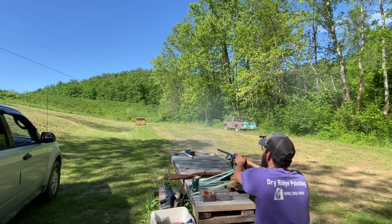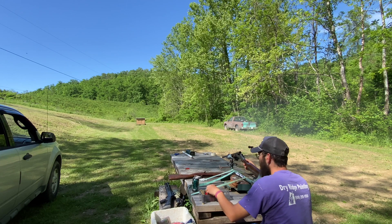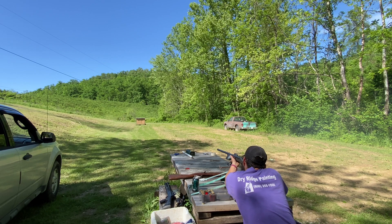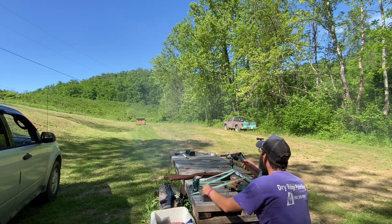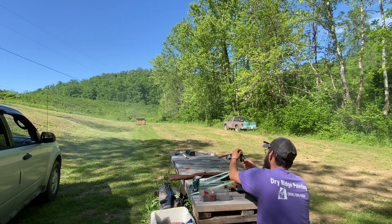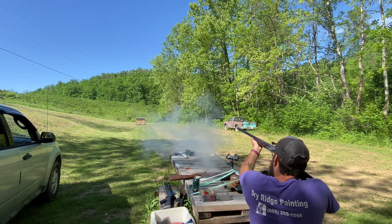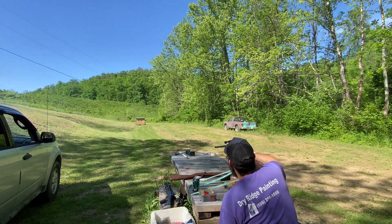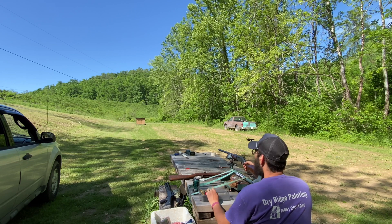Right beside point of aim. Error three. Dang it. If we can catch one reading out of each group, we're good. Error two. We might have to get back even farther from the chrono. There you go — 1058. Split the difference on the two. 1058 with 80 grains and a 24-hour tumble.